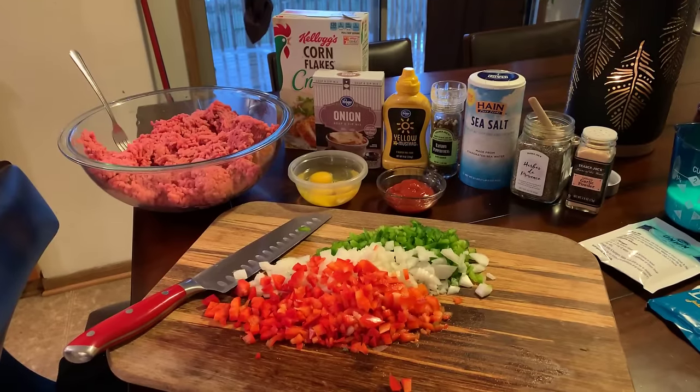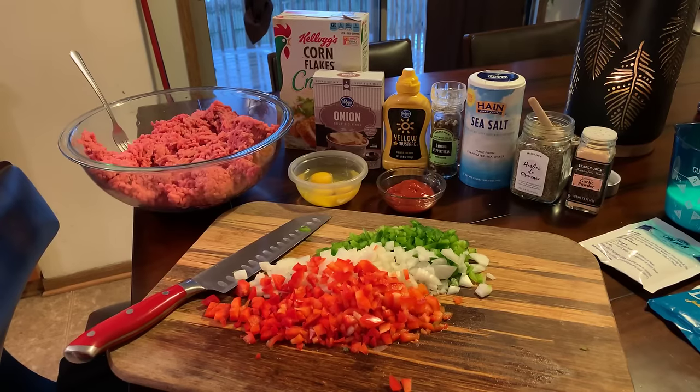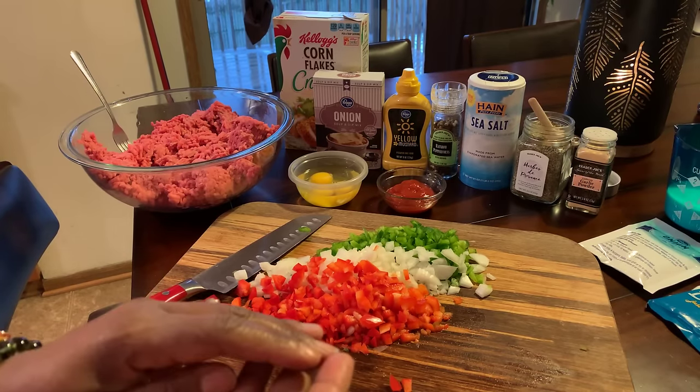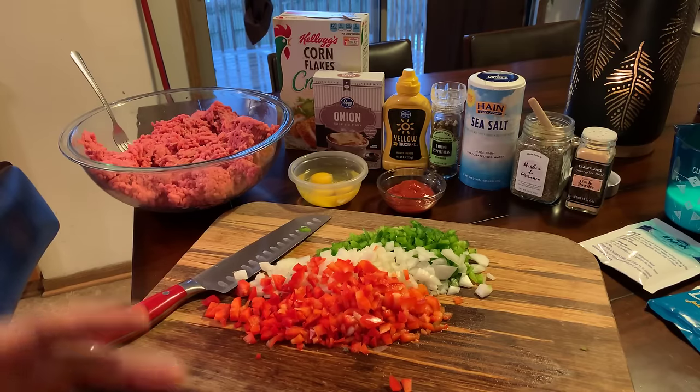Here's what you'll need. First thing that you will need is ground beef. Now, if you want to do this with a mixture of meats, you definitely can. You can use ground turkey, ground veal, ground beef, ground pork — whichever ground meat you would like to use, you can do that.